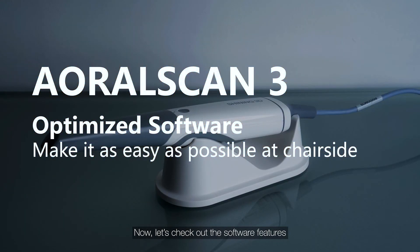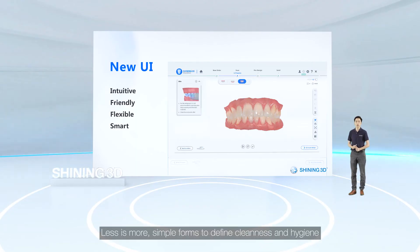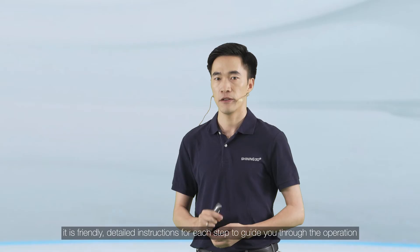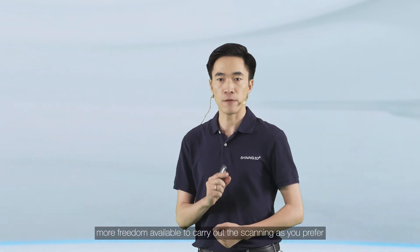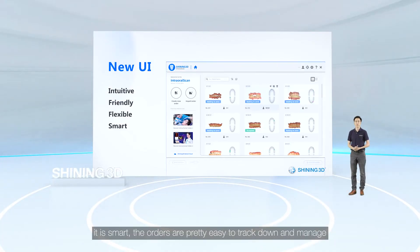Now let's check out the software features. We're excited to share our latest brand-new scanning software. Less is more — simple forms define cleanliness and hygiene, resonating with the clinical treatment environment. It is intuitive, with clear color-coded display of information for each task. It is friendly, with detailed instructions for each step. It is flexible, offering more freedom to carry out scanning as you prefer. And it is smart — orders are easy to track and manage.